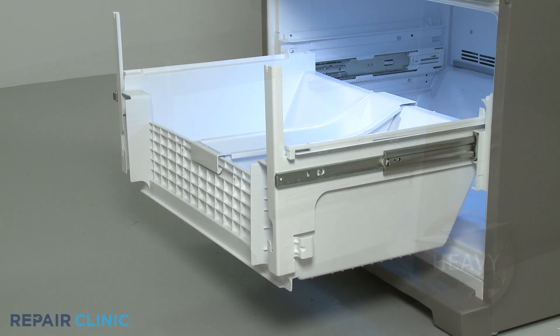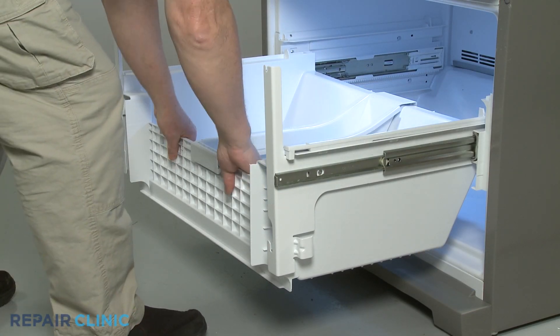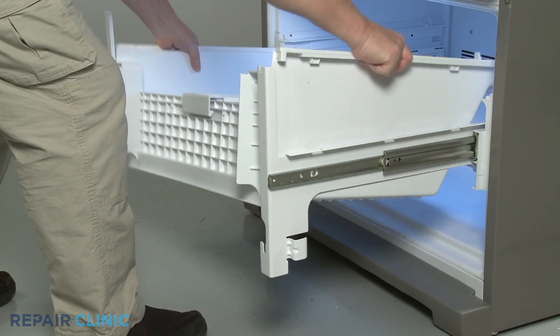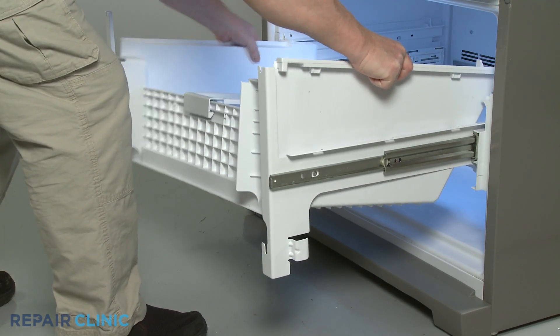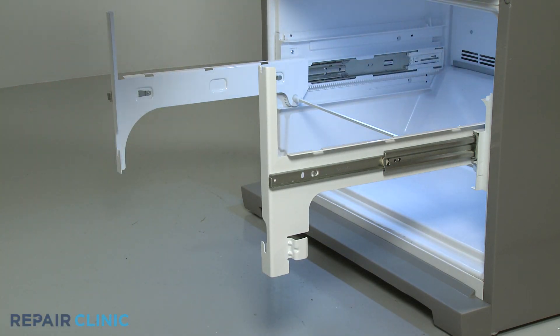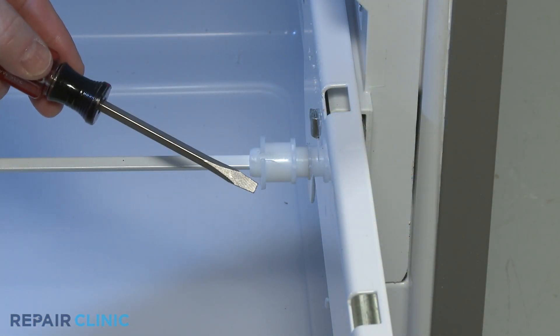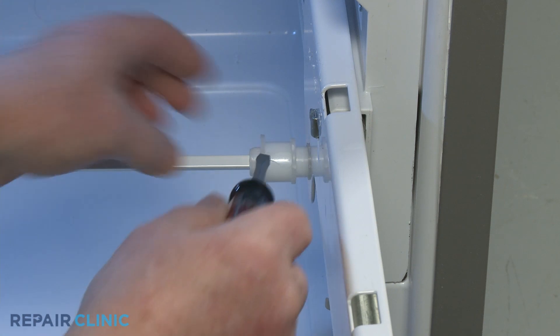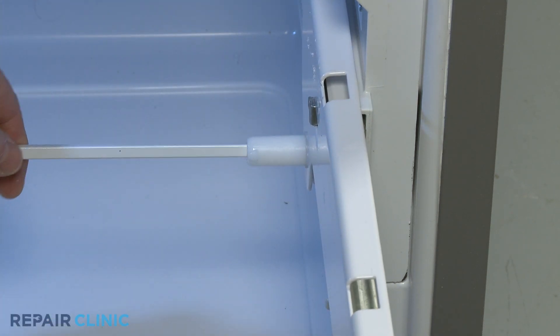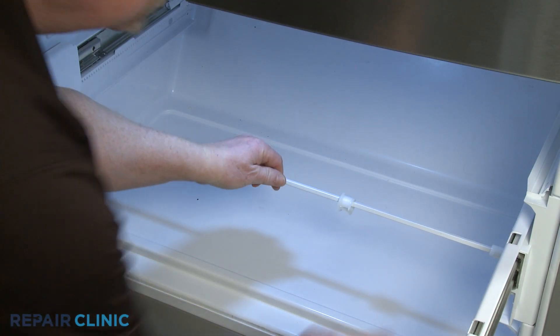Now lift the lower drawer up and squeeze the sides in to release it from the glides. Use the flathead screwdriver to help pry apart the shaft retainer clip so you can slide it to the left. You can now lift the shaft up and out.